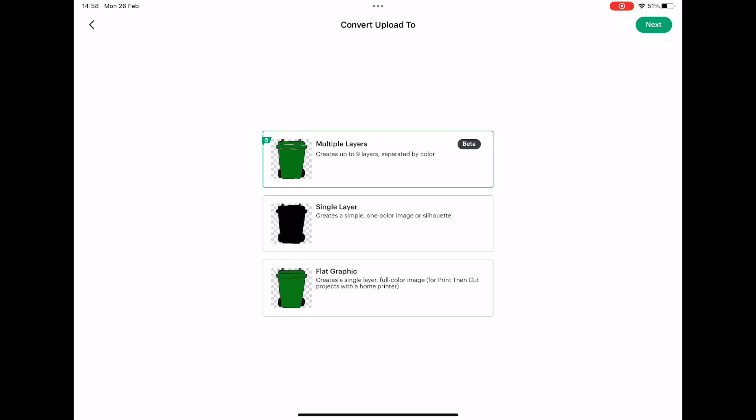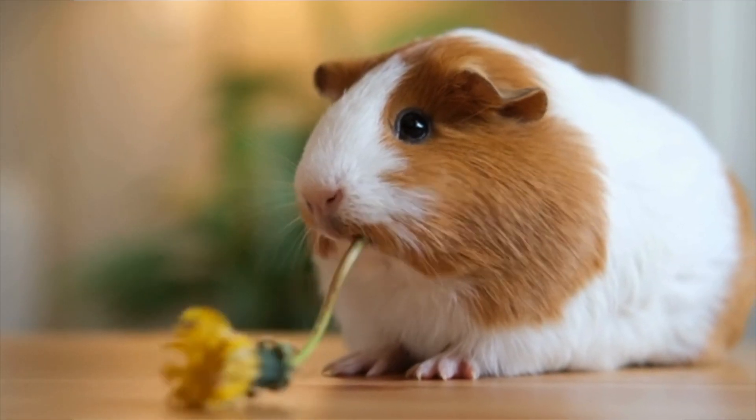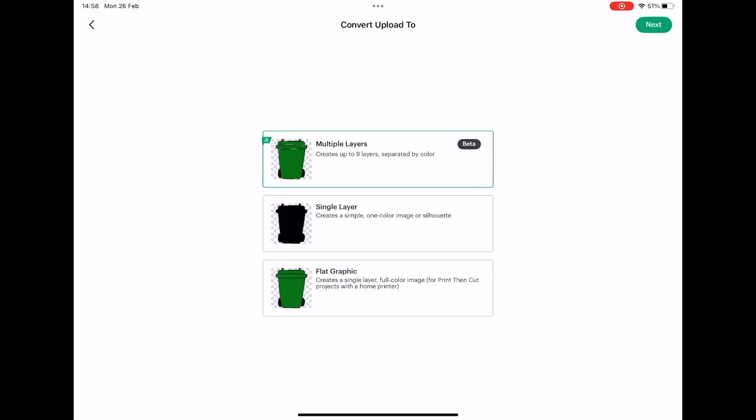It also has the beta label on there. Beta simply means it's currently in testing and we Cricut Design Space users are guinea pigs. You can report problems to them — it might not always work perfectly. When offset was first released it would sometimes work flawlessly and other times freak out a little bit. It took a long time to perfect, and I imagine this feature will be similar.